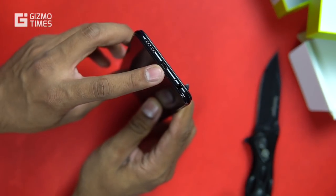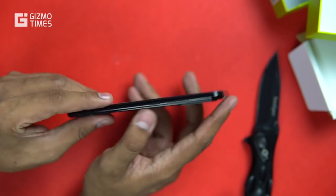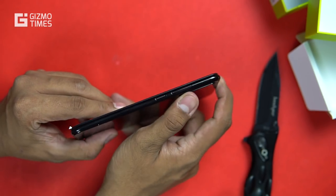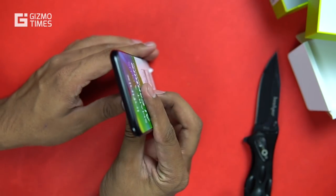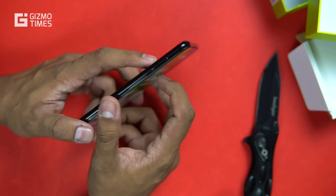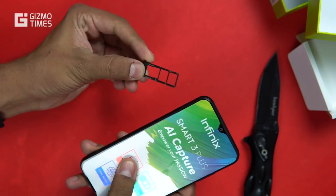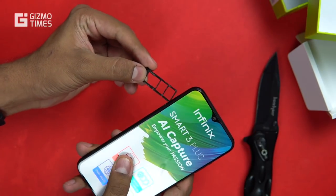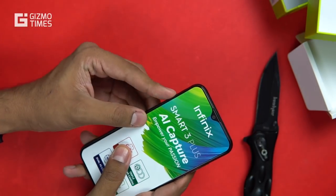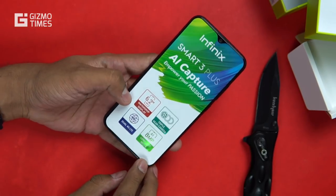The Smart logo at the bottom has a cutout as well. Towards the bottom of the device you see the micro USB port, the speaker grille, the microphone, and the 3.5mm headset jack. On the right is the power button and volume rocker. Towards the top there's no secondary microphone. On the left is the SIM card tray with a triple slot — two nano SIM card slots and a dedicated micro SD card slot.